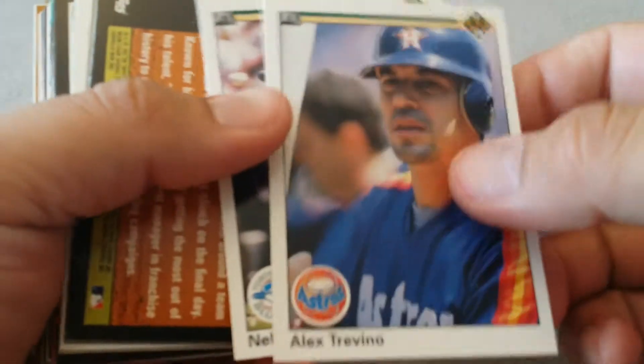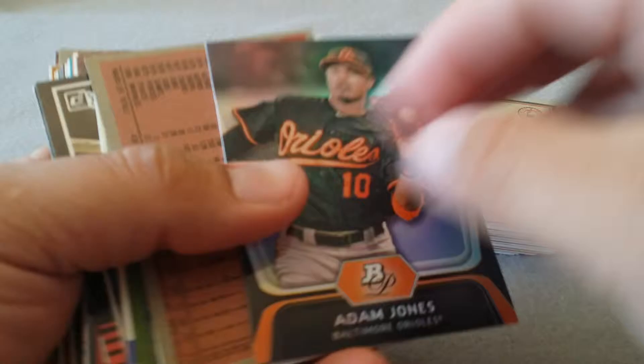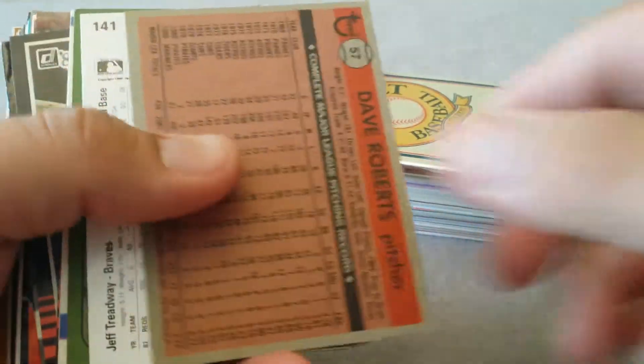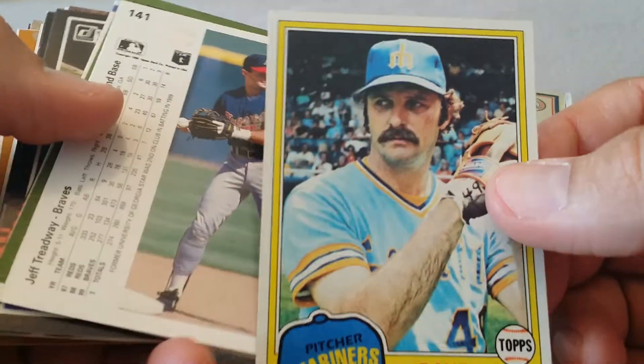Just a bunch of commons, hopefully we'll get something in here. There's some shine - the older cards are at least in good condition.